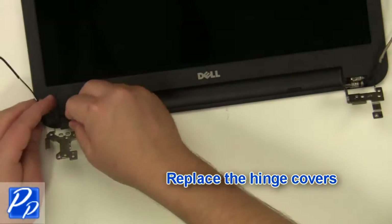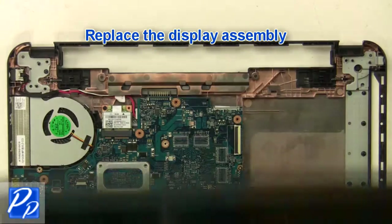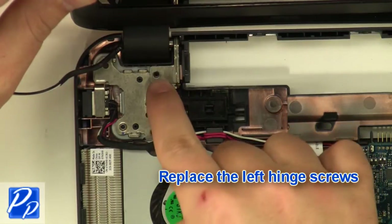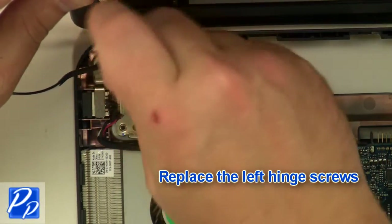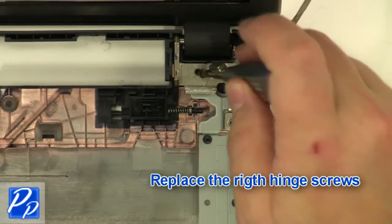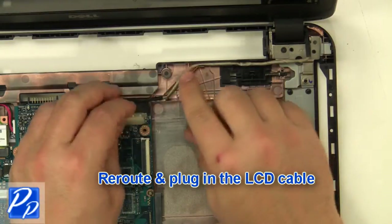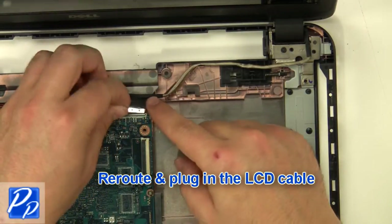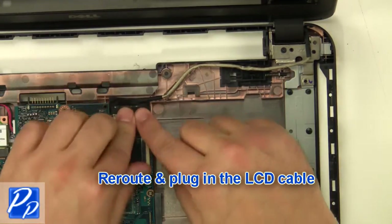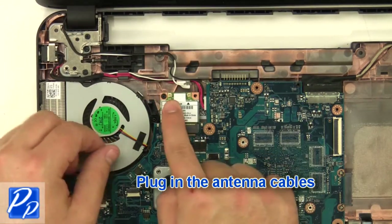Replace the hinge covers. Replace the display assembly. Replace the left hinge screws and the right hinge screws. Reroute and plug in the LCD cable. Reroute and plug in the antenna cables.